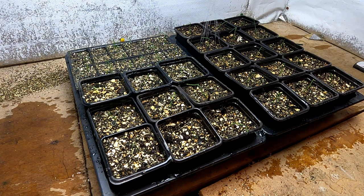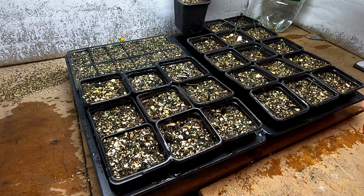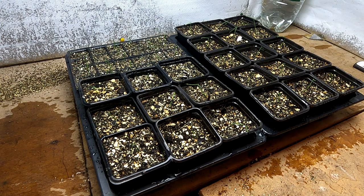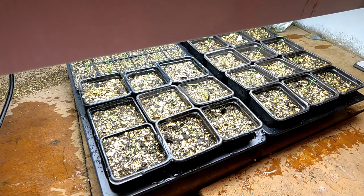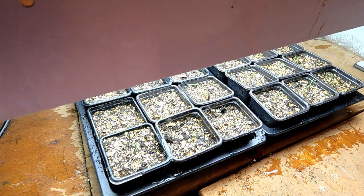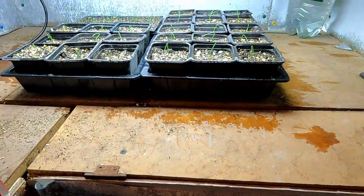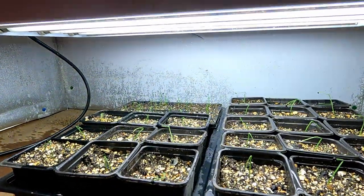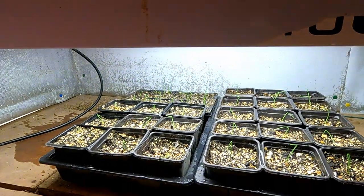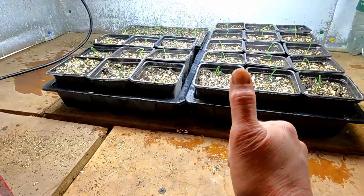So that's stage two of this year's limited giant onion growing attempt done. I'll just drop the lights down a bit — about six inches above the plants. That's them under the lights, probably six or seven inches off the plants, which is more than good enough. We'll just leave them to get on with it. See you later folks.